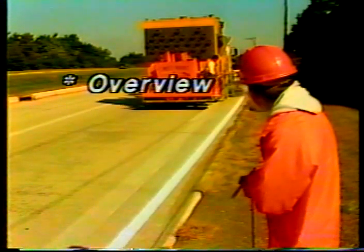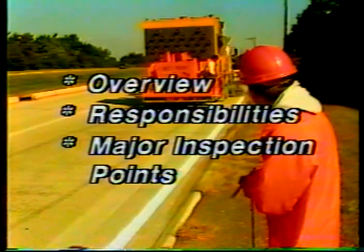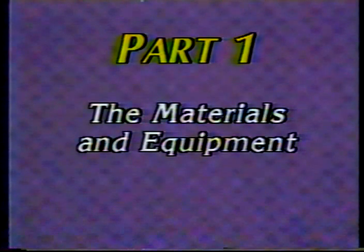In this program on inspecting two-part epoxy pavement marking applications, we'll begin with a brief overview of the materials and equipment used in applying epoxy pavement markings. Then we'll go over your general responsibilities as a pavement marking inspector. Finally, we'll look at 10 major inspection points that are critical for achieving the best pavement marking performance.